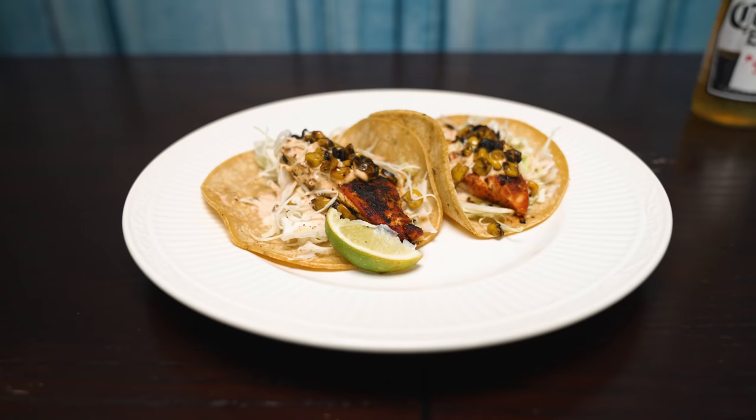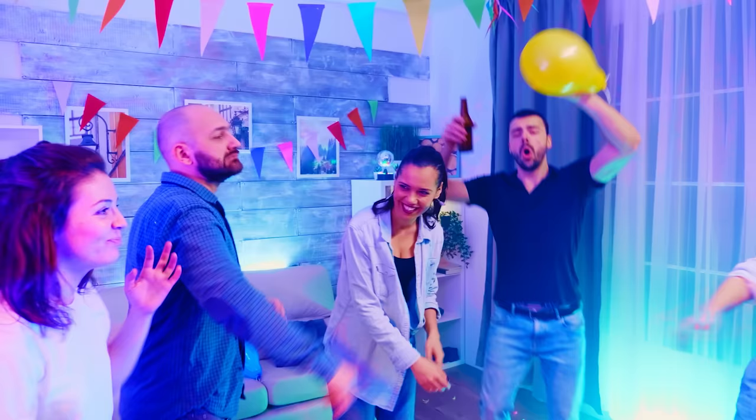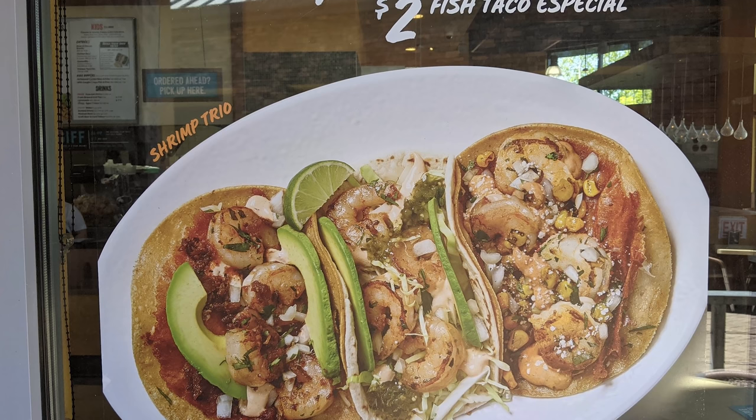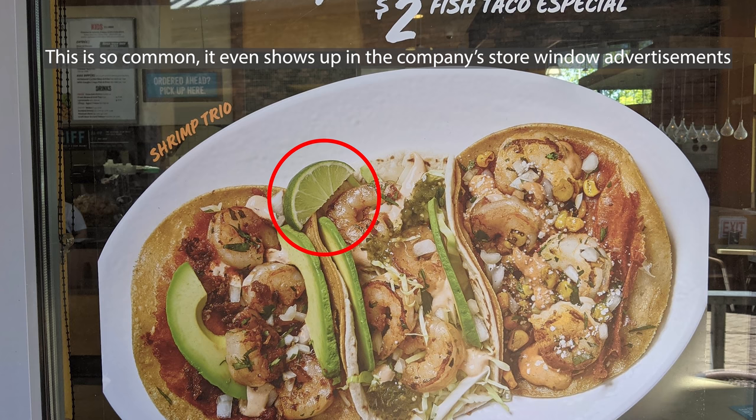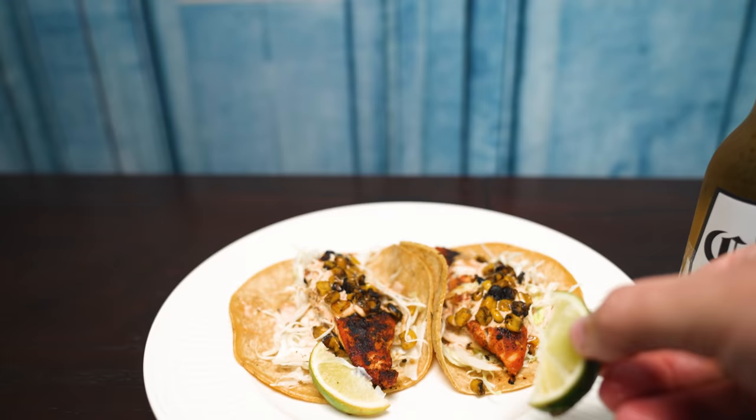We'll use limes to represent memory. Our main dishes — host processors — will be represented by tacos, specifically the Rubio's Mahi Mahi taco and street tacos. Our beverages will be our accelerators. Our first example: if you go to Rubio's, you might get two blackened Mahi Mahi tacos but only one little lime to spread juice across both. Sometimes when you have two tacos you want two lime slices. But let's say when we got our beverage or soda at Rubio's, we also got a lime in that. So we have two tacos, we need a little more memory than is attached to those host processors, so we access the lime juice from our beverage lime to provide more juice for the second taco.